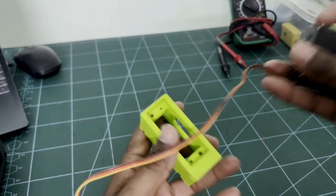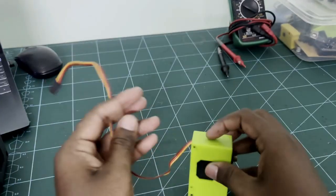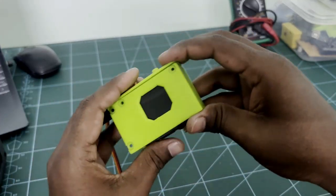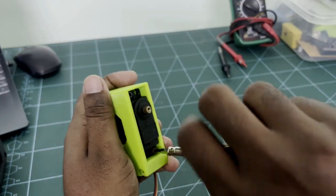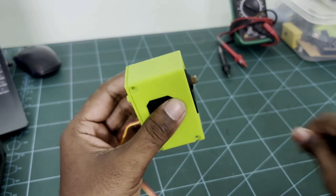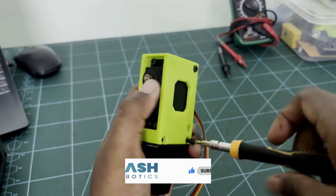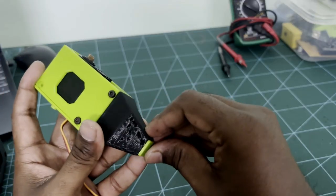Now we can start to assemble the leg. Insert the MG995 servo in the leg main part. Now attach the back portion of the leg as shown in the video. Use M3 10mm screws to fix both the servo motor and the back portion of the leg part. Now attach the bottom part of the leg and use M3 10mm screws to fix it as well. Finally, attach the small final part to the robot leg.